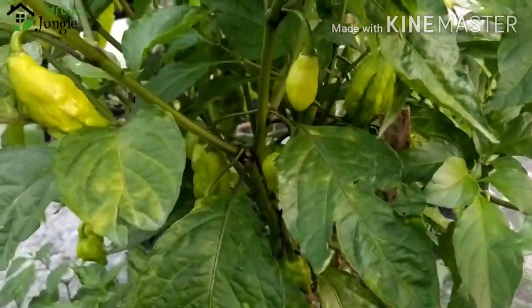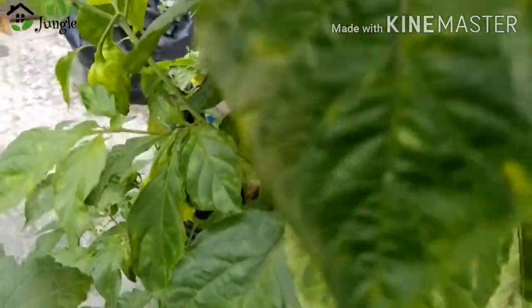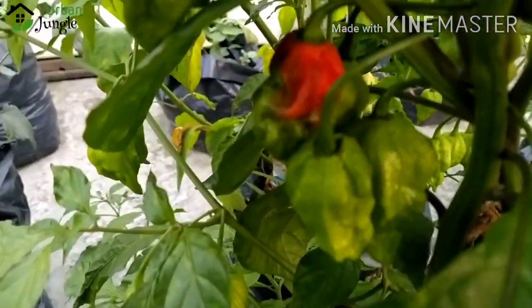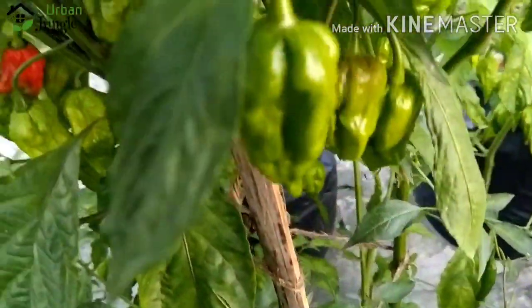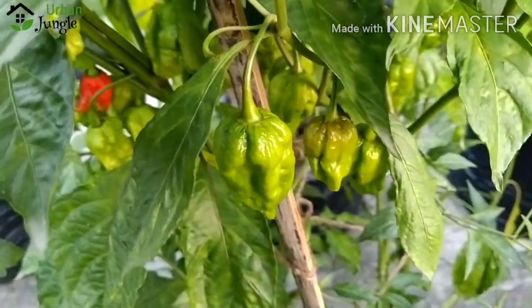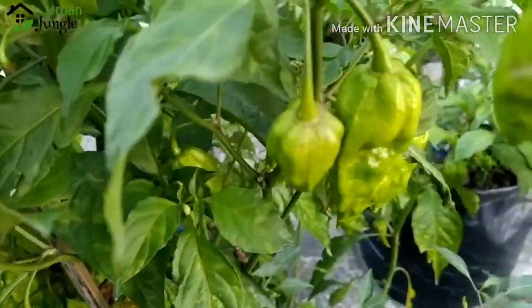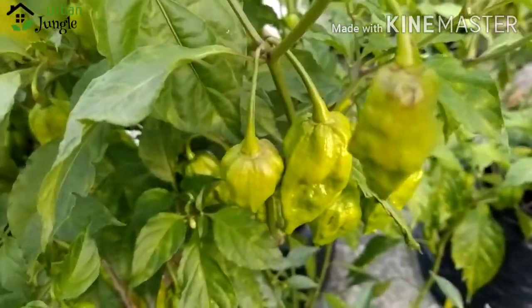So it needs to be kept in the shade when it rains. This was formerly the world's hottest pepper, but now I am using Carolina Reaper, which is the world's hottest pepper. Nevertheless, this is still one of the best chilies that you can lay your hands on.